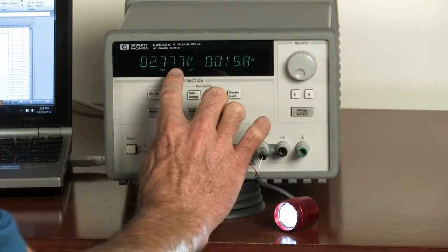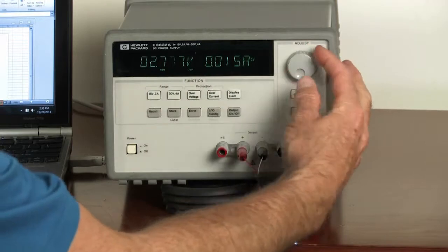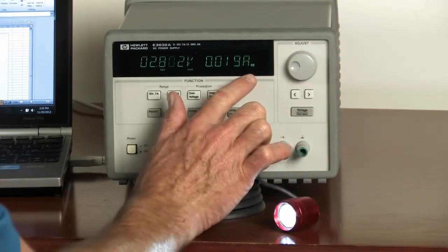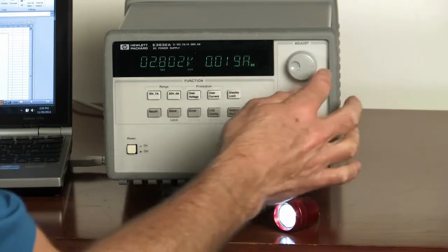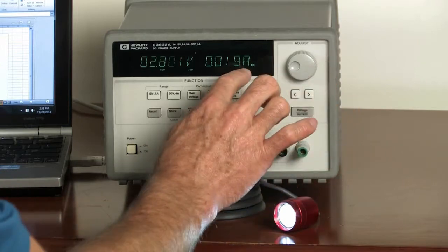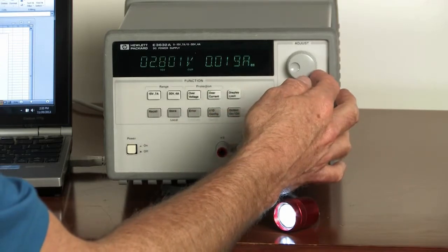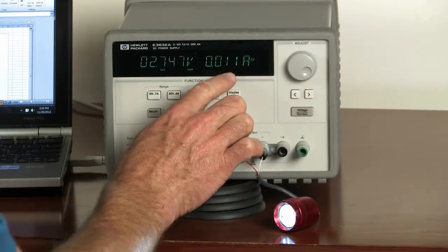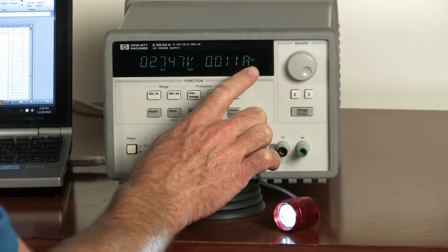So whatever voltage we program it for, that's the voltage that's outputting. And as we increase it, now you can see it switched to being a constant current source. So it can no longer increase or decrease the voltage — the power supply just stays as a constant current source. If we do decrease the voltage enough that the current drops below the limit, it'll go back into being a constant voltage source.